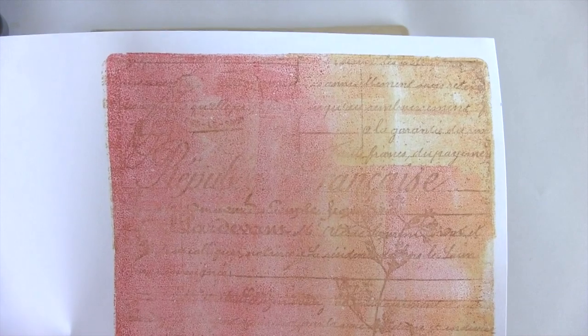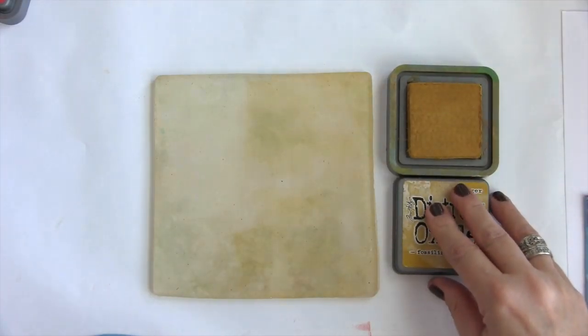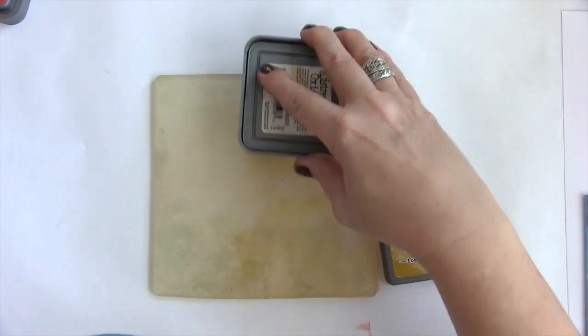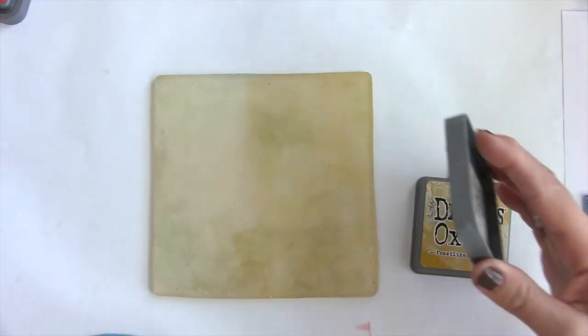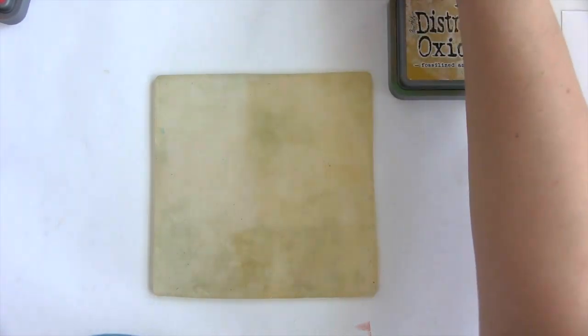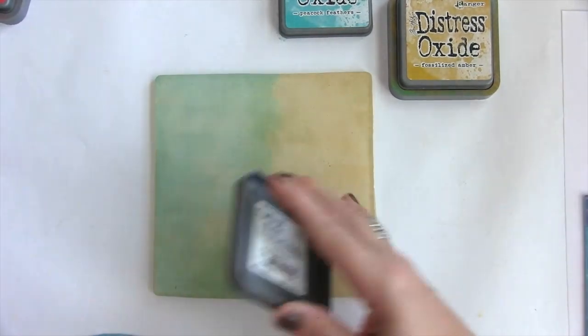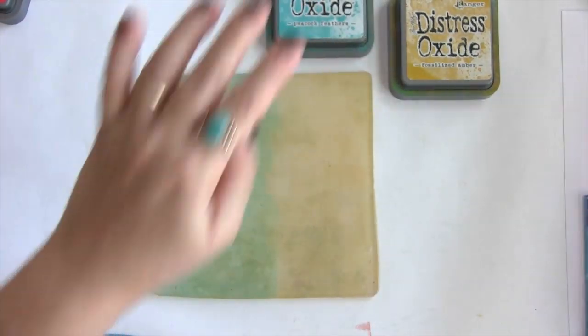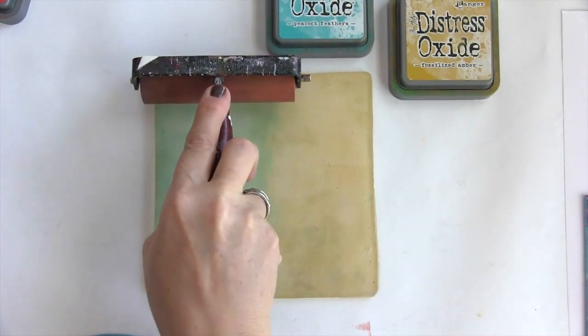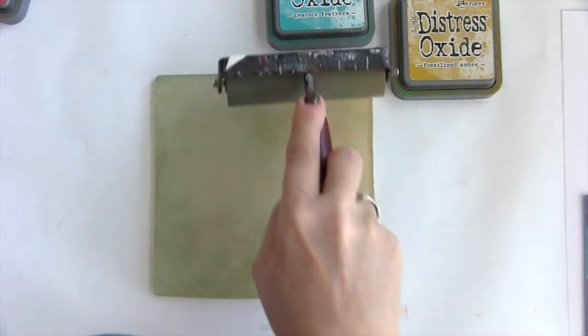I will show you how I create with the other two creative art textures. For the next print, I've already started inking up the gel plate. This time I'm using Fossilized Amber and Peacock Feathers. I'm going to do just like I did with the other one. I didn't clean my brayer, so we'll see what happens — I'm going to get a little bit of orange, it looks like.